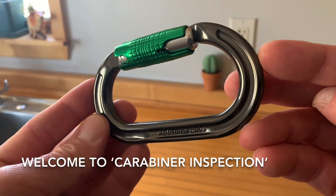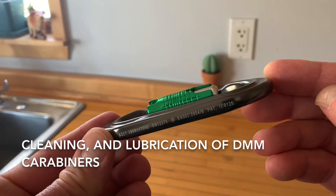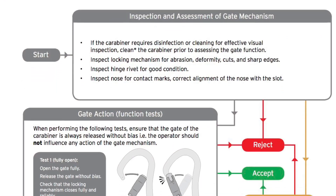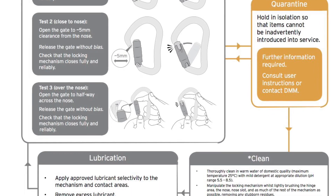Welcome to Carabiner Inspection, the first in a video series on inspection, cleaning, and lubrication of DMM carabiners. Visit dmmwales.com to view the carabiner inspection and maintenance PDF. Also reference the user instructions that were provided with your carabiner.